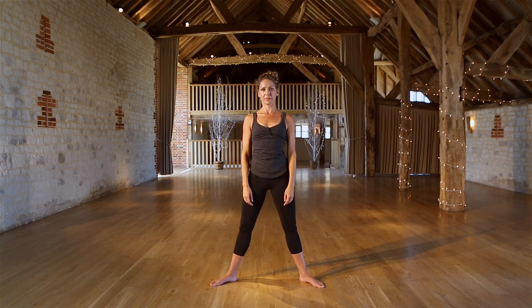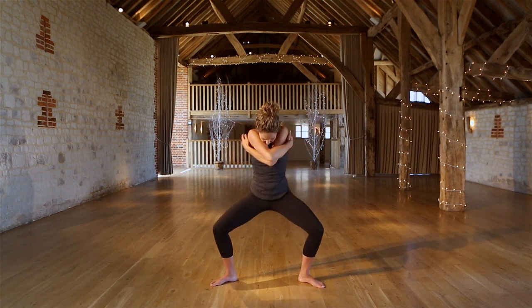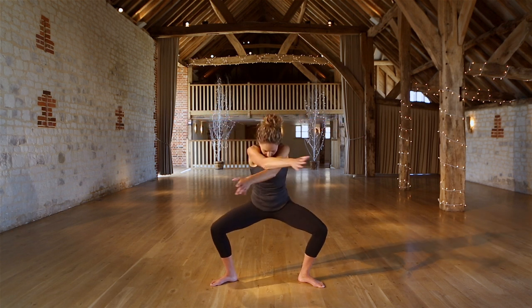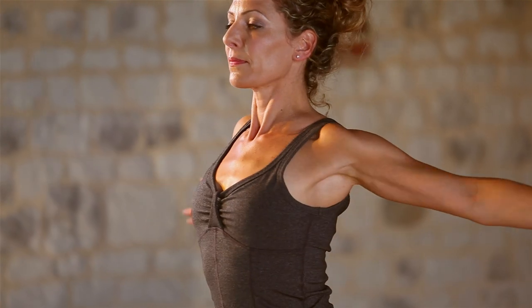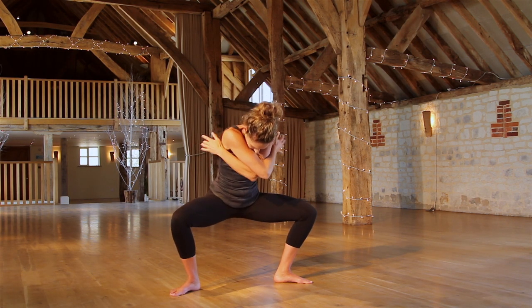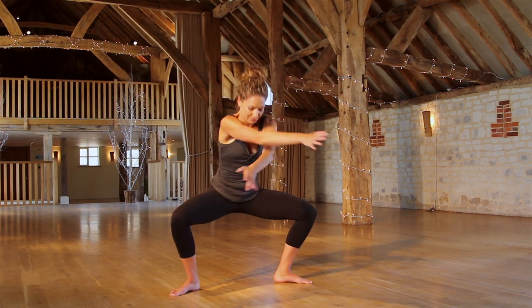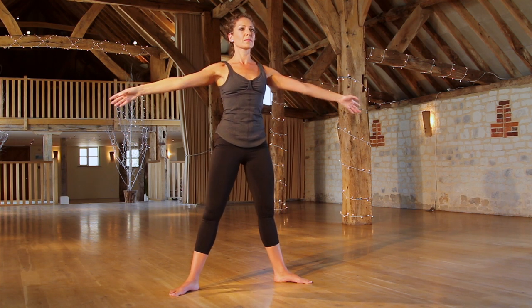And we're going to hug the arms in towards the chest now. So opening, exhale hug — adding the bend as well. Deep, deep bend. We call this a grand plie, so sitting down as deeply as we can, tracking knees over middle toe. Really great to get down into the hips there.